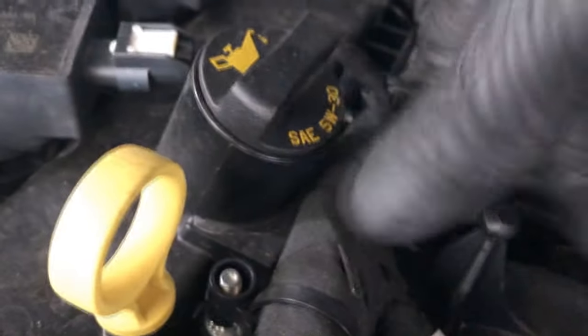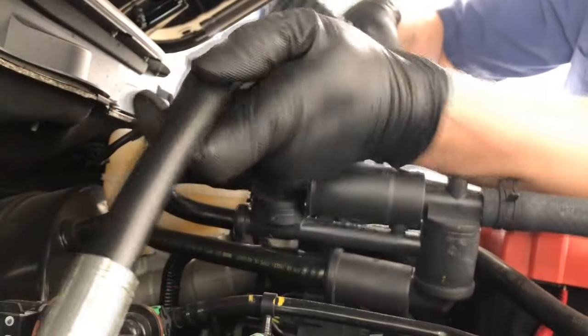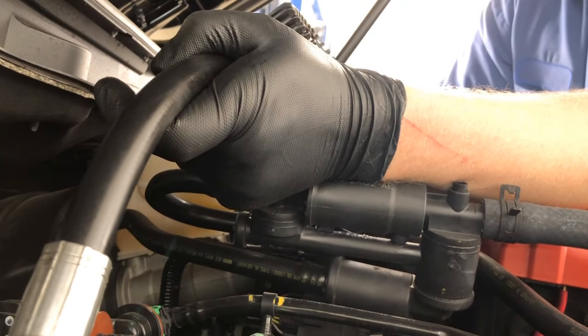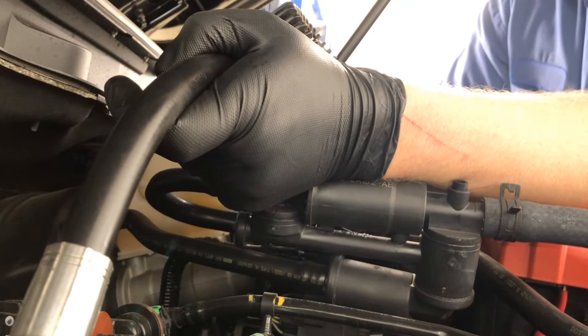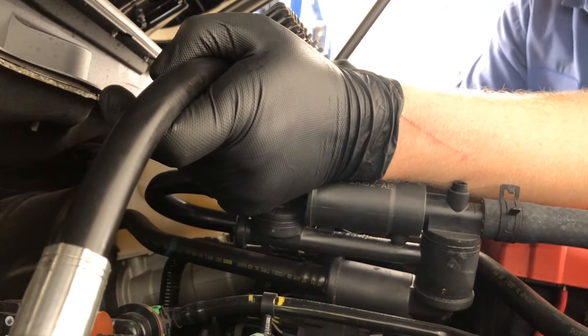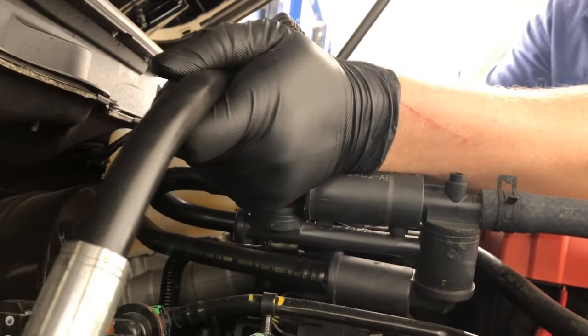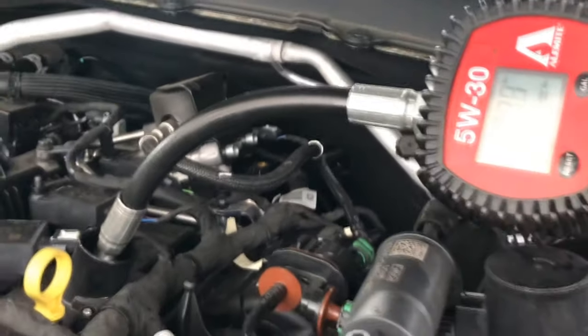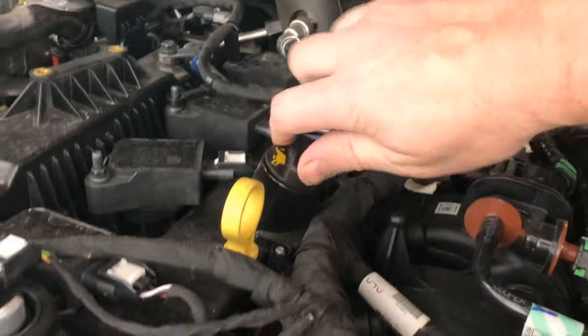When it comes to filling this engine, it takes 5W-30 synthetic blend. Synthetic blend is usually what they come with from the factory, though you can use full synthetic if you like — but 5W-30 is the recommended viscosity. This engine holds 6.2 quarts of oil, and that's including the filter.